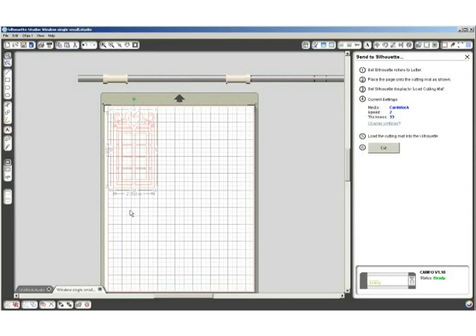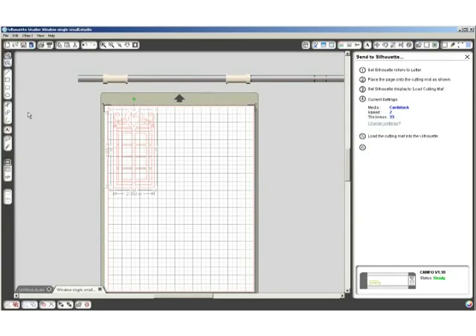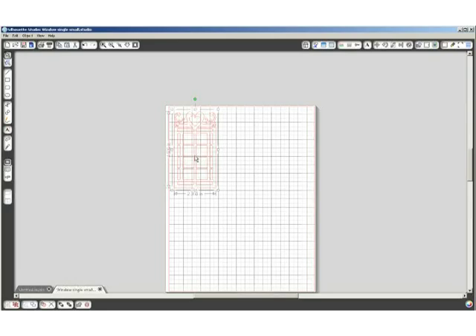The next step is to click on File, Send to Silhouette, and click the Cut button. Now this particular file from the Silhouette store didn't come with a mat or backing that's just a little bit bigger than the piece. I want to cut a mat for this and I'm going to show you how to do that — I'll move that over here a bit. I want to create a white mat behind this window, so I'm going to load a piece of Gina K Designs 80 pound card stock onto my cutting mat.